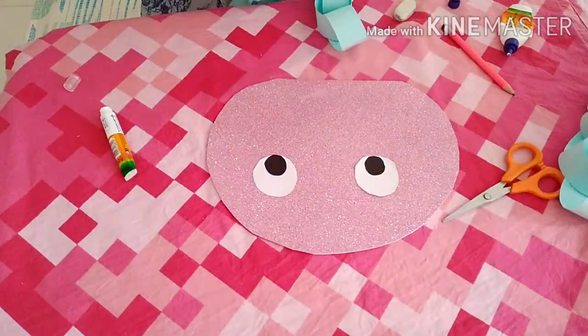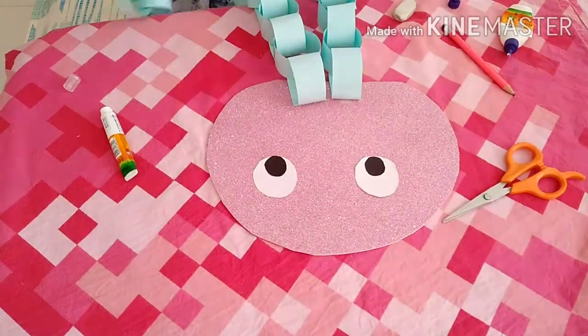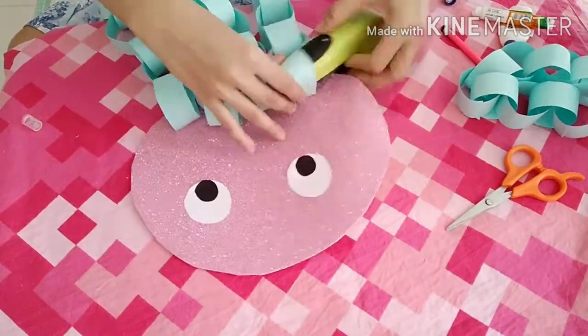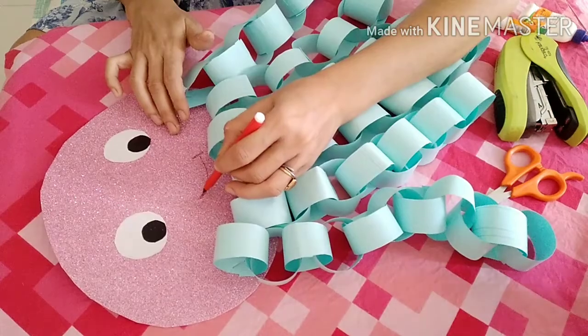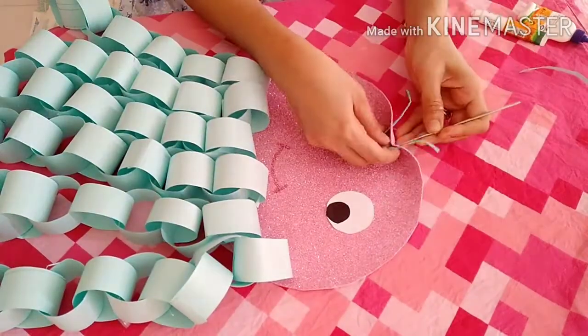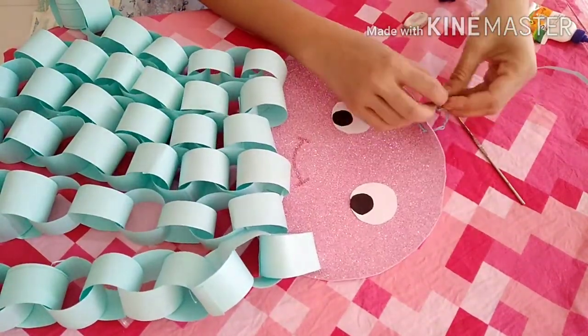Now we have to stick the chain with the octopus head. For this I am going to staple it — if you want you can stick it. I have made six chains, but if you want you can make eight chains because an octopus has eight legs. Lastly I am making a hook so that I can hang it.